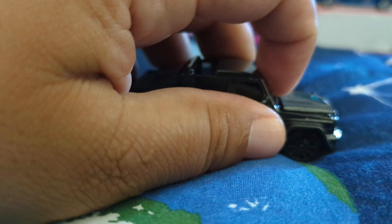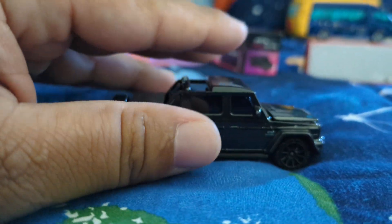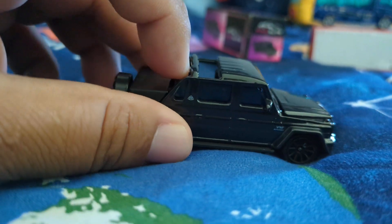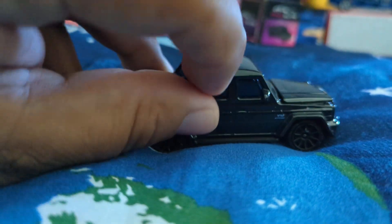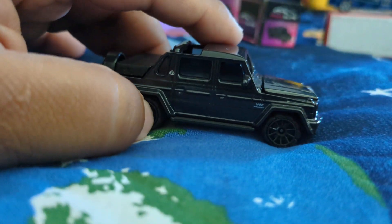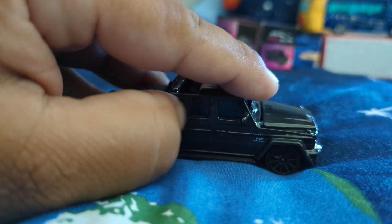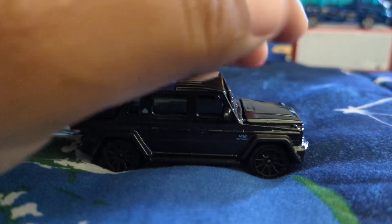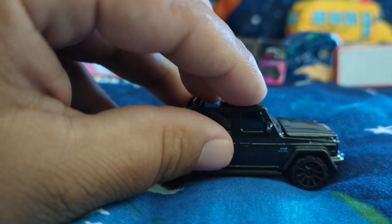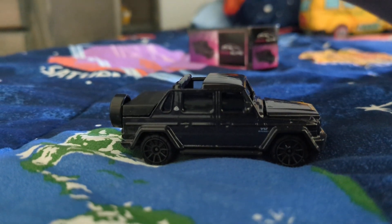This is a Mercedes Maybach G-Wagon Land LA. And I got to say, if you own one of these in real life, you know that you have made it in life when you are being driven in a G-Wagon. These are the disciples in the luxury segment — this is the apostle to the luxury cars.